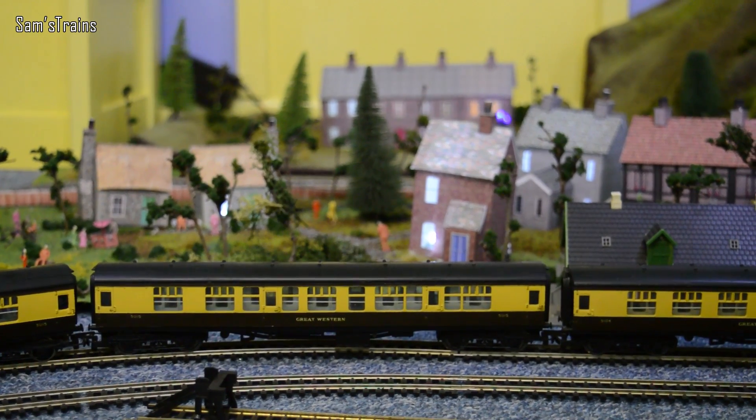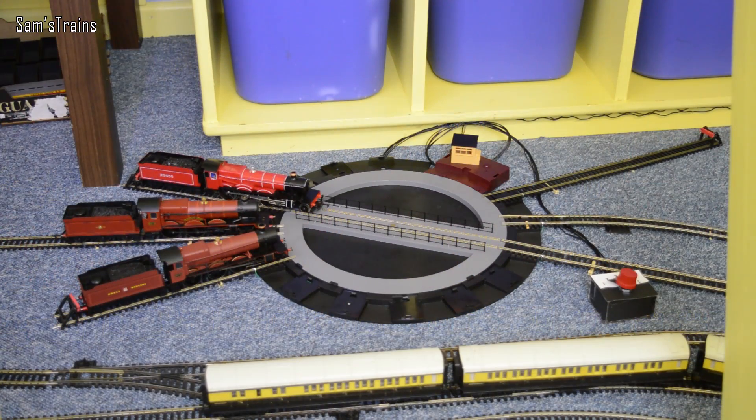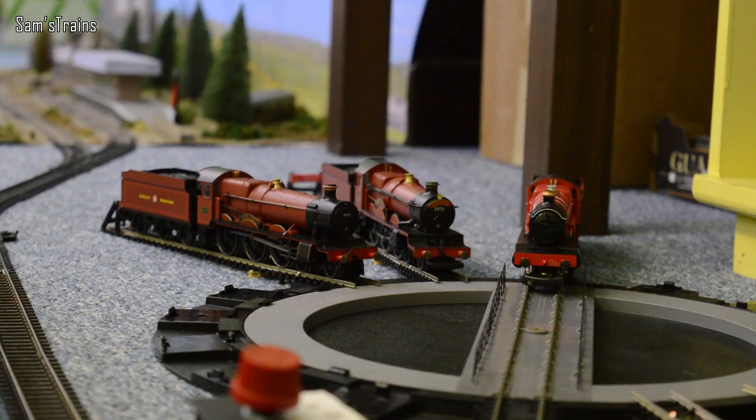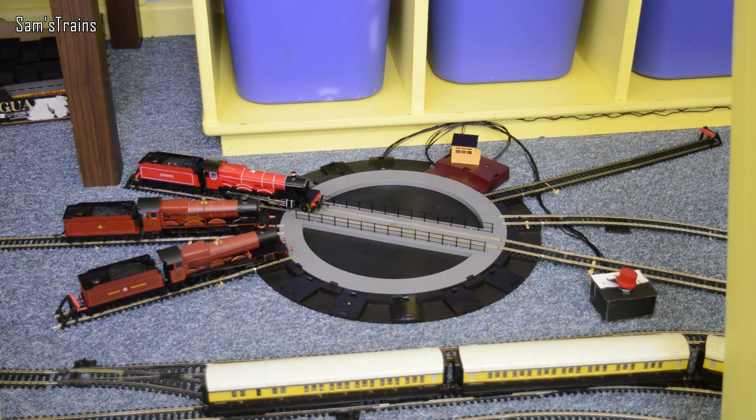As you can probably tell by this coach, we're going to be starting with a little bit of a Great Western theme. I thought what better excuse to demonstrate this turntable at long last than to put the first few locos onto there and show them coming off it. There are the first three locos of the day. We're going to start with Lord Westwood, number 25555, a Hall class. She needs to reverse off the turntable - I'm going to get her onto the bridge, flip her all the way around, and take her off around the layout to find her coaches.